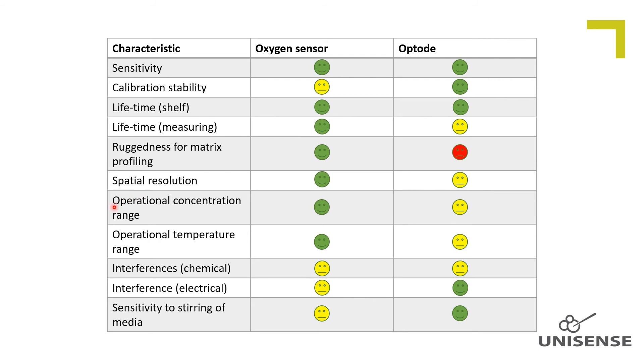Operational concentration range. For measuring oxygen concentration/partial pressures which is higher than the atmospheric saturation, we do recommend the amperometric sensor, which responds linearly up to 100% oxygen saturation.